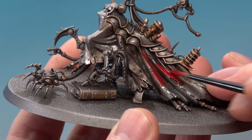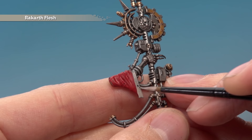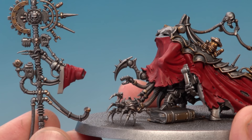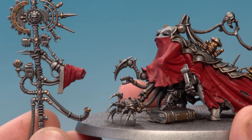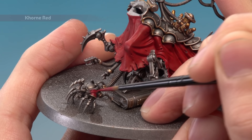Once you've finished base coating Mephiston Red the next colour you need is Rakarth Flesh. Look for any turn backs — for example just here on the sleeve — and any parts of the robe where you can see the inside of it too. You'll need two thin coats, so just take your time being as neat as you can. Then move on to Khorne Red for all the armoured red parts — the little creeping device at the front gets all its armoured parts painted with this colour, again two thin coats.